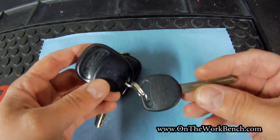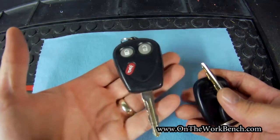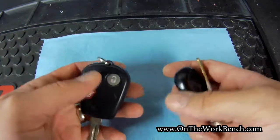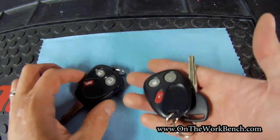The only little quirk is on the side it says S-T-R-A-T-T-E-C rather than GM or Saab. In my opinion this actually works maybe a little bit better because it's more compact than carrying this long beast. This was 50 bucks and can be programmed by myself in the parking lot at Ace Hardware.